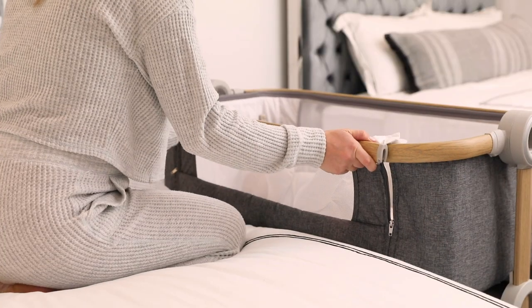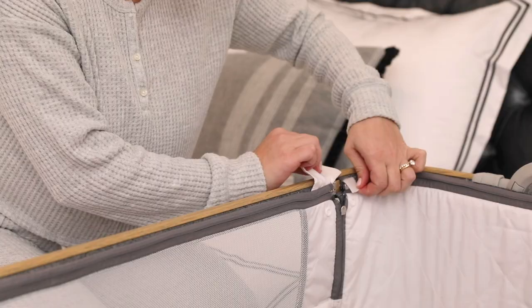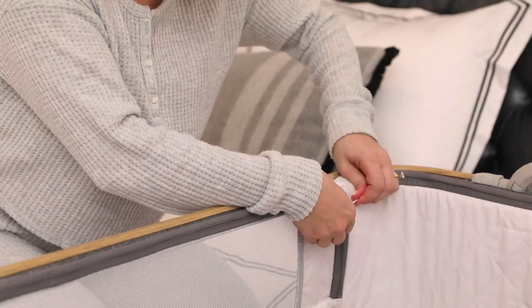To replace the bar, pull the levers and return it to its original position, ensuring the zippers, velcro, and snaps are fastened.